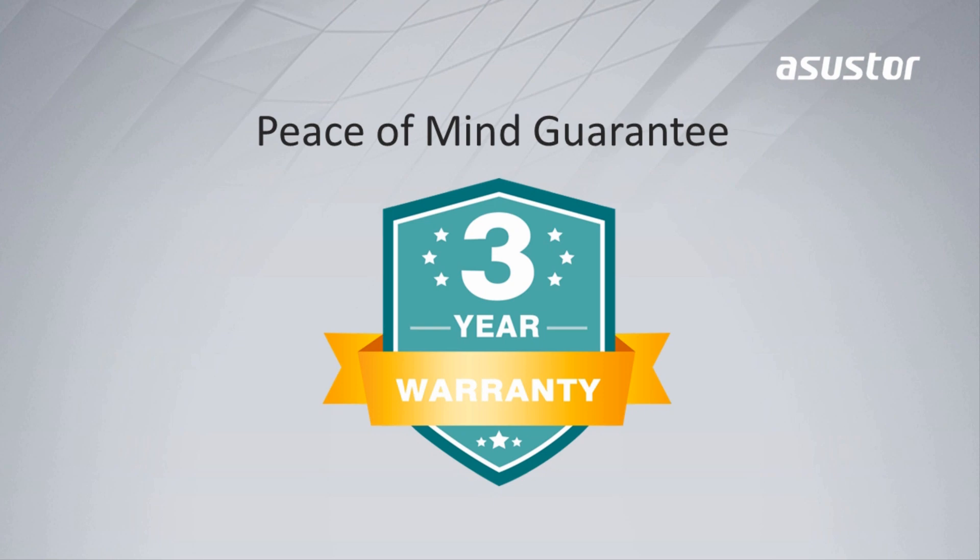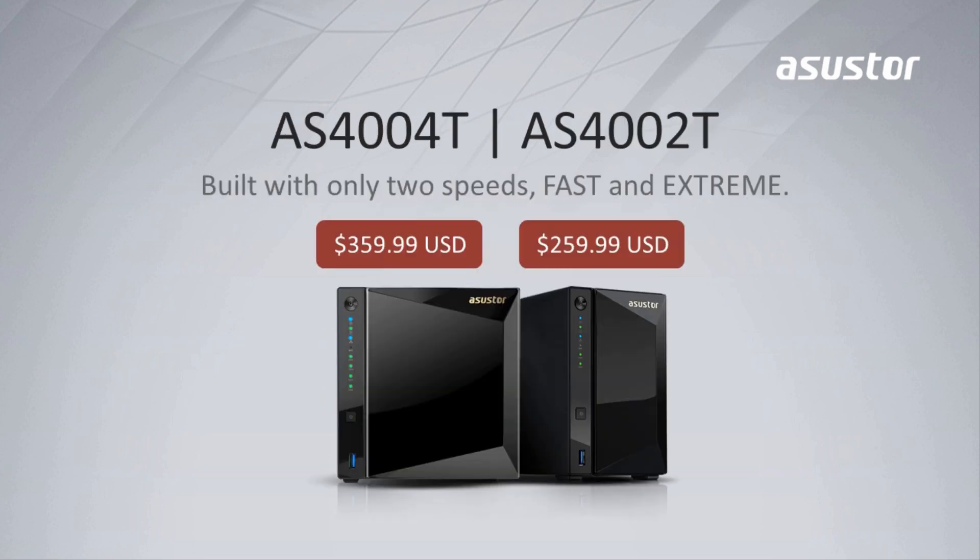And don't worry — Asustor provides a 3-year product warranty for all of its NAS products. The AS4 series is at an amazingly affordable price. The 2-bay NAS is only $259.99 and the 4-bay NAS is only $359.99. Isn't that incredible? Thanks for watching.